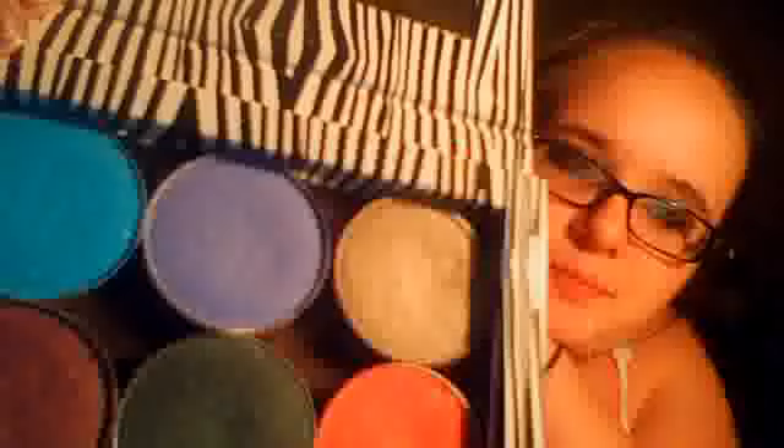The one next to it is called Razzleberry. The red color is called Razzleberry, and it's like this really bright reddish color. You can actually see the shimmer in it — it's like a bright reddish-pink with gold shimmer in it.